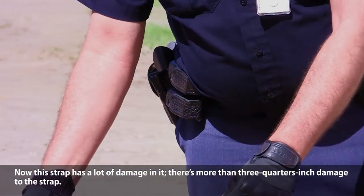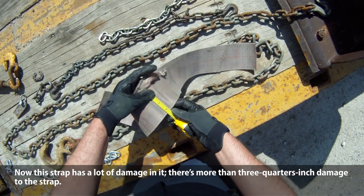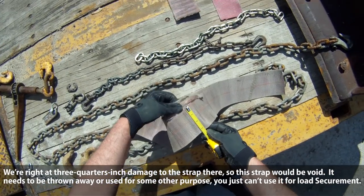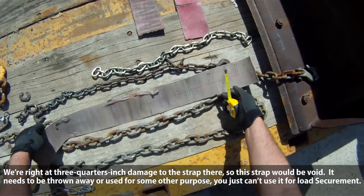This strap has a lot of damage in it. There's more than three-quarters inch damage to the strap, and we're right at three-quarter inch damage there. This strap would be void and just needs to be thrown away or used for some other purpose — it shouldn't be used for your load securement.